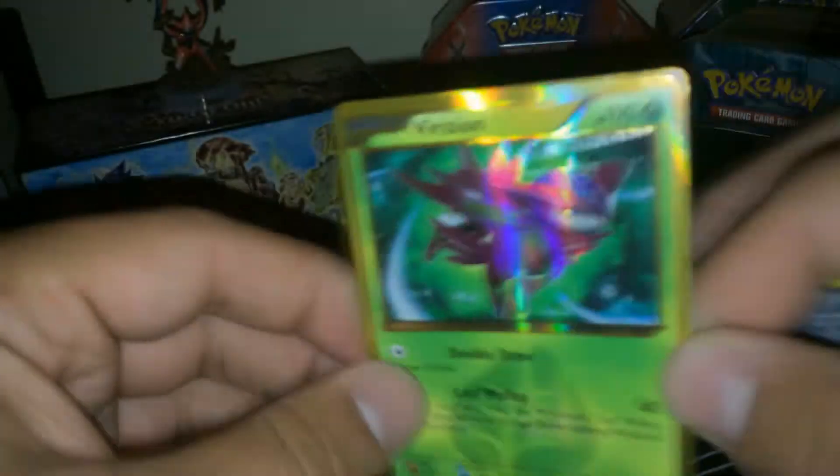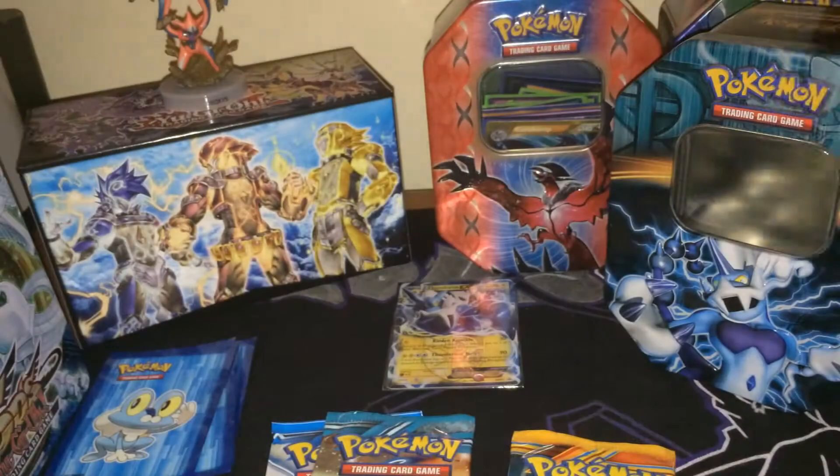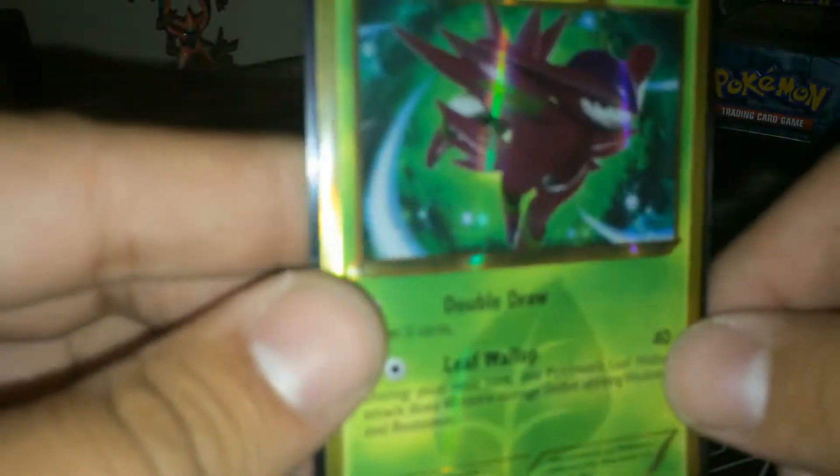A Secret Rare Parasect! Holy crap! Look at this! You can tell it's Secret Rare because it's 103 out of 101. This is so freaking cool. It is a shiny — this extremely rare Pokémon is a different color than usual, it is very hard to find. Secret Rare! I saw the shininess in the background but I thought it was just one of the reverse foil cards — but wow! Double Draw lets you draw two cards, and Leaf Wallop does 40 damage, and the next turn it does another 40 damage. That is so cool! I think this thing retails for a pretty high price too — oh, that's so awesome! A Secret Rare Parasect!